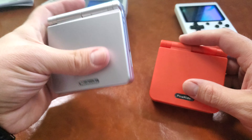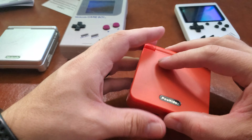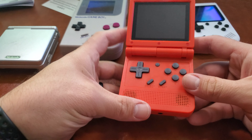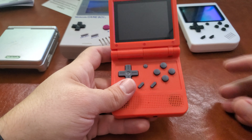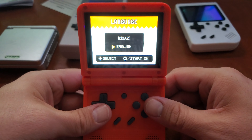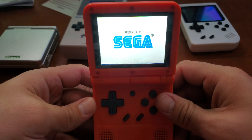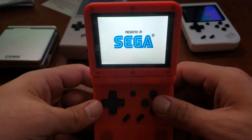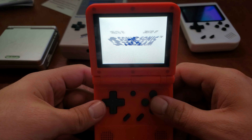The screen quality was really good — very clear, it looked great. Game Boy Advance games do fill up the whole screen. This is Sonic Advance, as you can see. Some of the games, I guess, will sound better than others. But I just want to jump in and see how fast it looks.